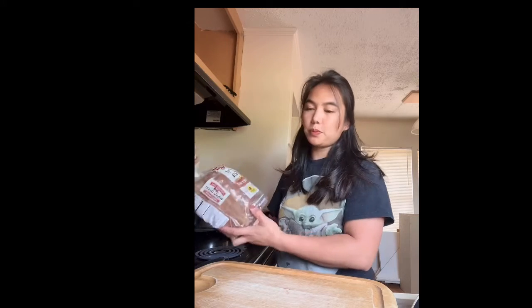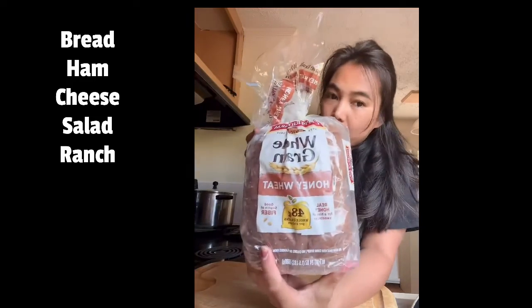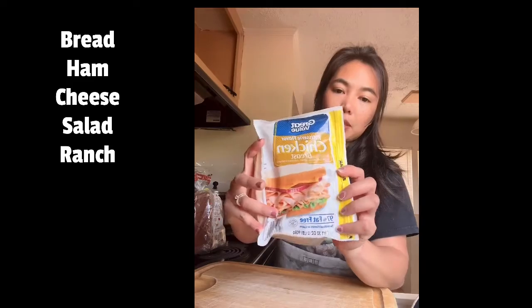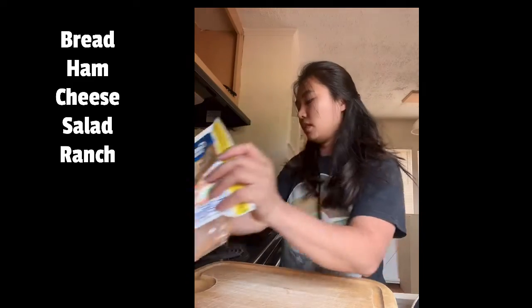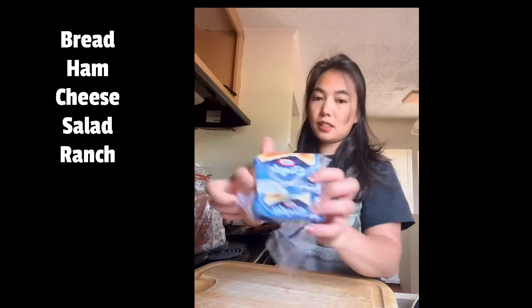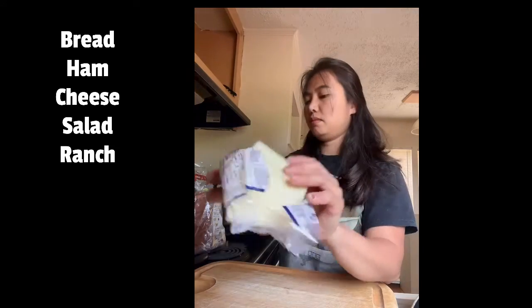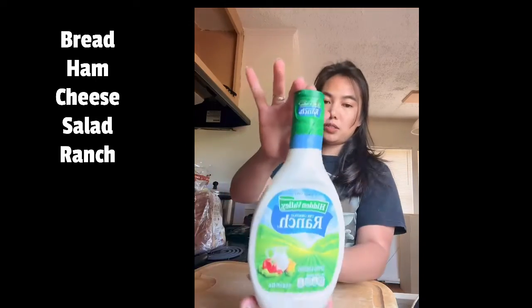I'm going to make a sandwich for my husband's lunch. So you need bread, ham — any types of ham — and cheese, then salad, and then lunch.